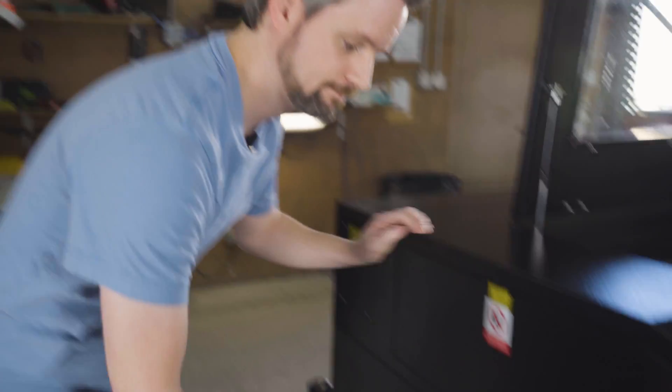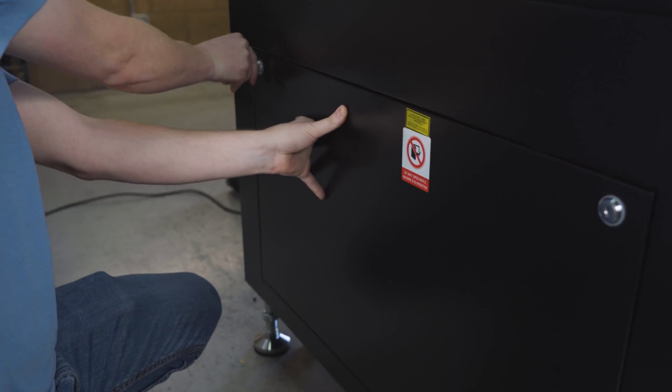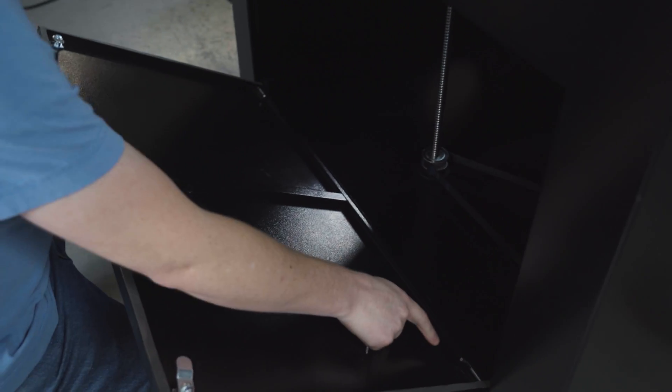You're going to want to grab the keys out of the toolbox and open the bottom door on the left side. Be careful as you lower it so you don't slam it down. There are some pins that hold it in place, so we're just going to slide that out to pull this door off.